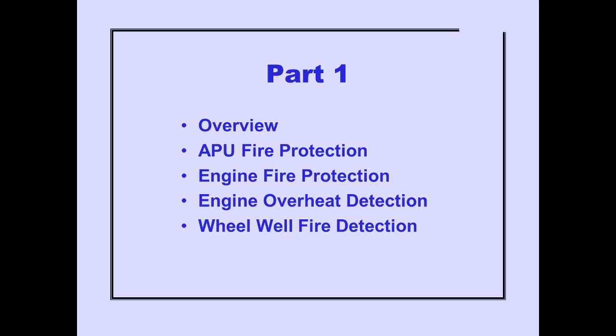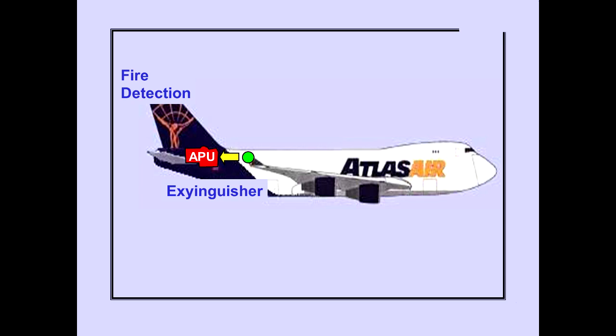Let's begin with a brief overview of the systems. The APU has fire detection and a single fire extinguisher bottle. Each engine is equipped with fire detection. Two fire extinguisher bottles are installed in each wing. The bottles in the left wing supply the left engines, and the bottles in the right wing supply the right engines.